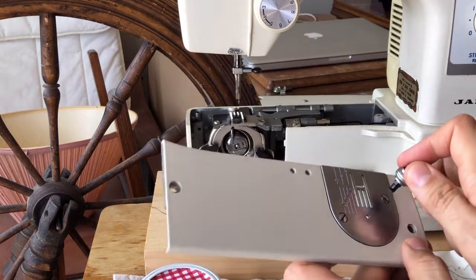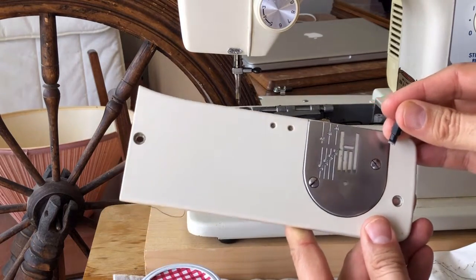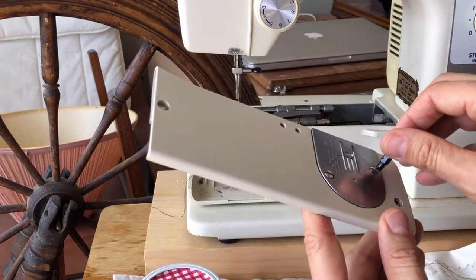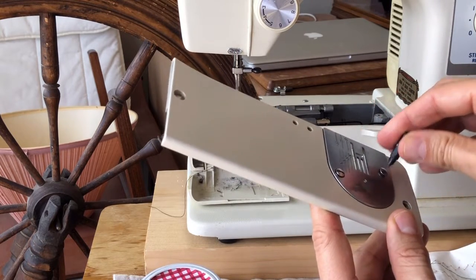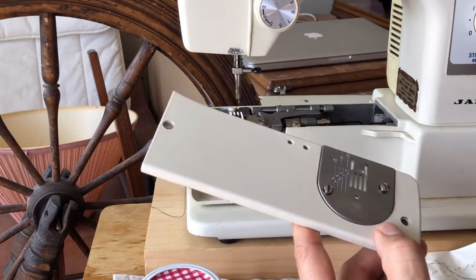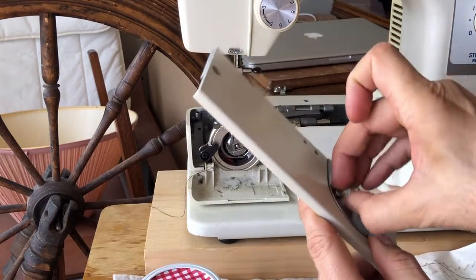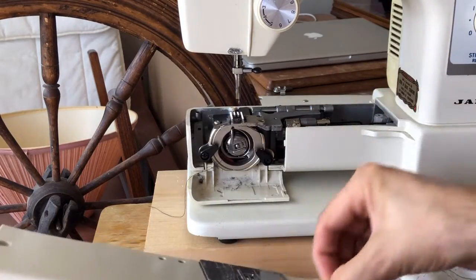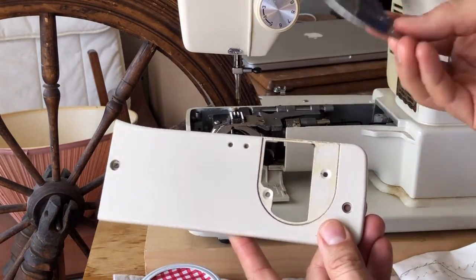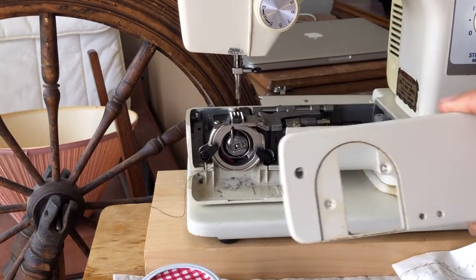The WD-40 did not take long to work in this case. That doesn't mean WD-40 is a miracle product — I've had machines that needed much longer. You guys have seen that Kenmore; it's still sick, I'm still struggling with it. It's an heirloom quality machine and I'm willing to invest a lot more time in that than in a hybrid Janome. But I'm doing these videos for hybrid machines too, to show you they do have value. Now you can see the needle plate came off pretty easily.